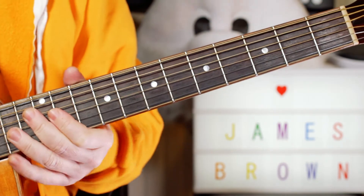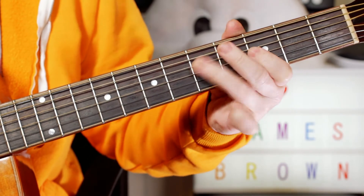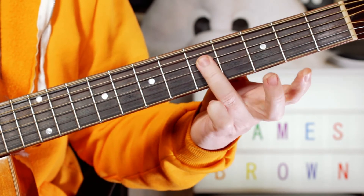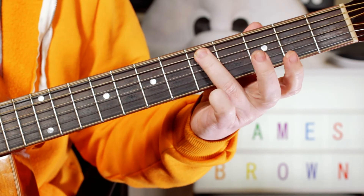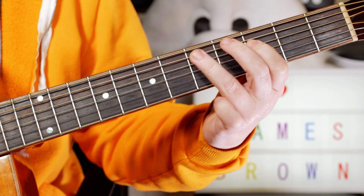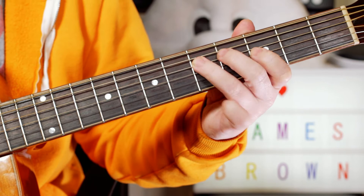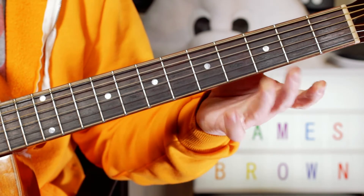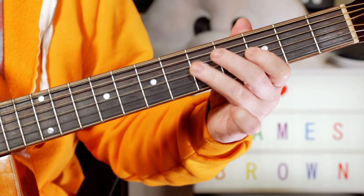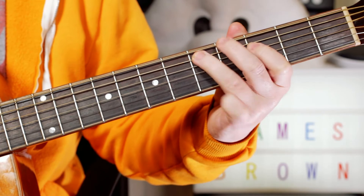And then we've got this great riff. I'm just moving between G, F, D — that's 5 on the D string, 3 on the D string, 5 on the A string. Just repeating those, then moving it up a string over the C chord: 5, 3, 5 on the G and D strings.